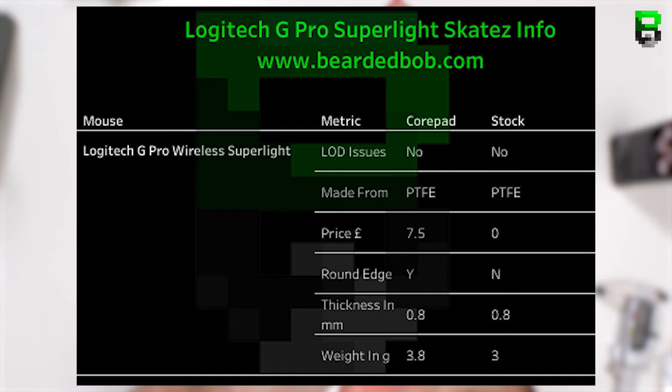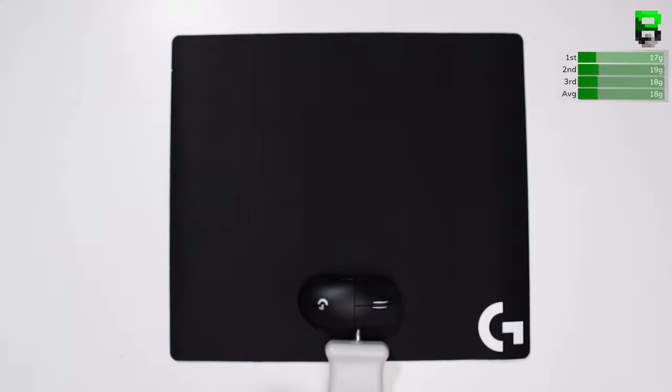Weight-wise, the CorePads come in at 0.8 grams heavier, so nearly a gram — and these were weighed with the dots on. The first problem I've encountered is the dot on the CorePads: it's not good, don't use it, waste of your time. It just adds an extra gram of weight to your mouse until they've adjusted it on the new version 2s. All tests are done without the dot on.